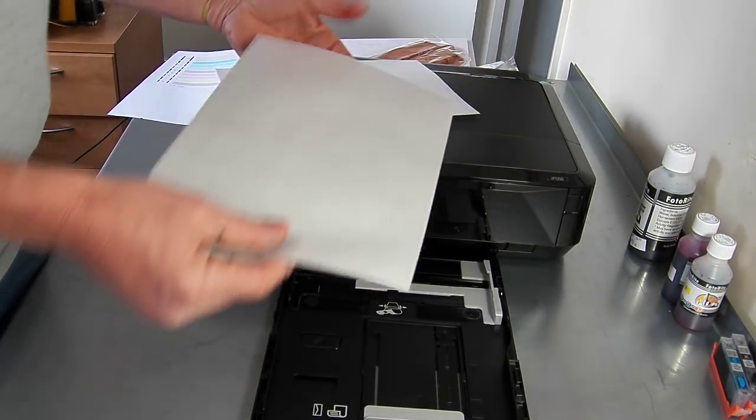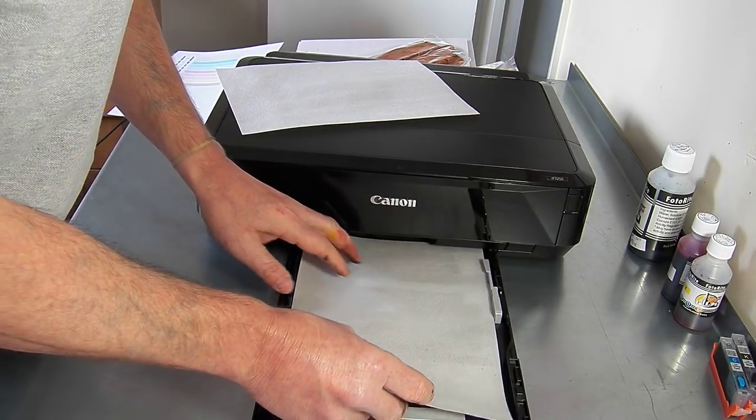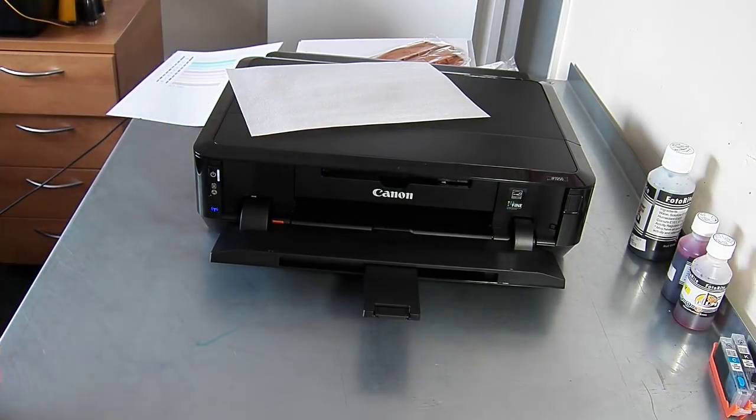We're going to load the paper in — they will be loaded with the side you want to print on face down. I'm going to pop this in, open the printer, and then we'll run the printer off.